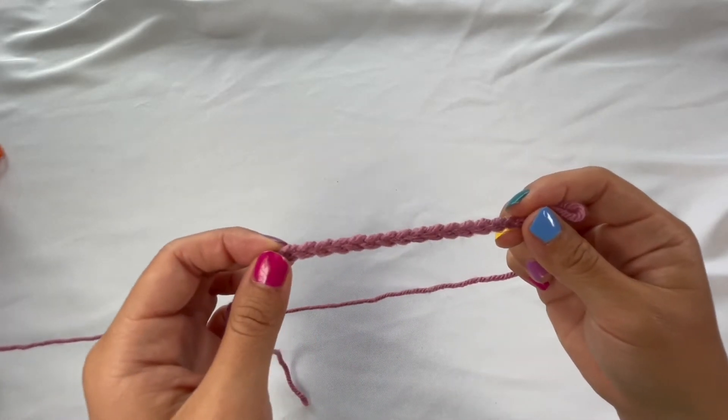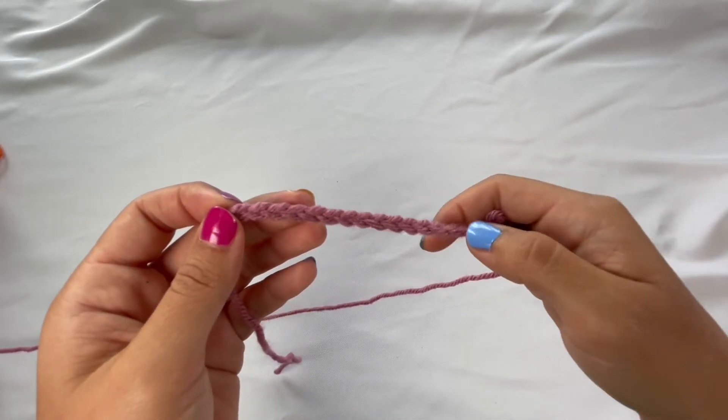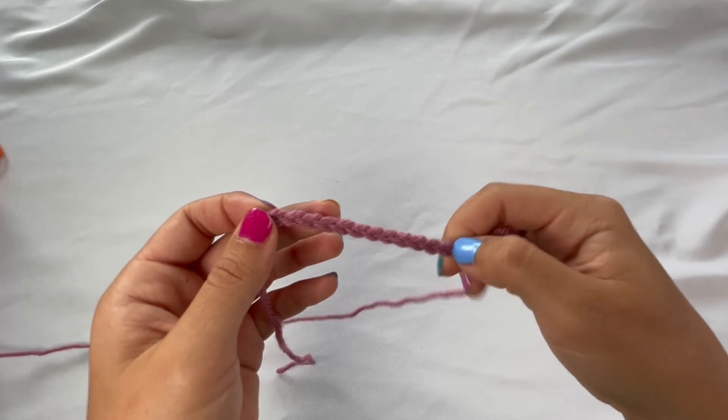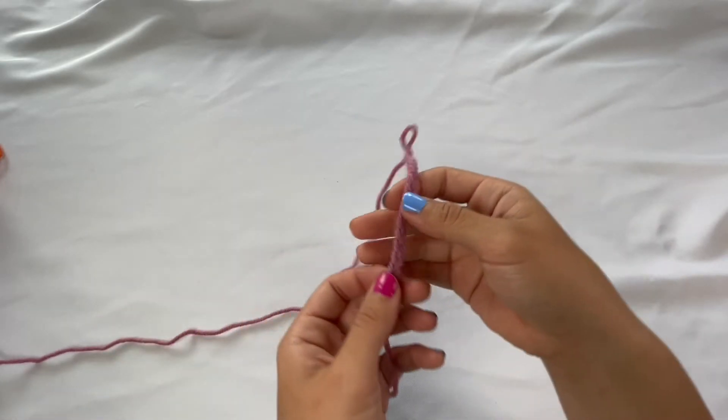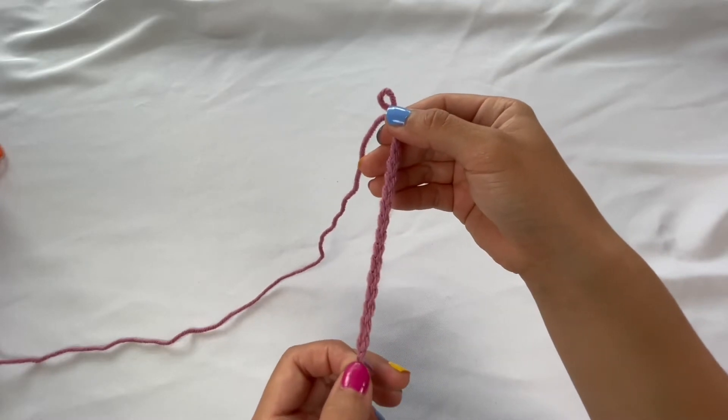Basically, what a chain is is it's the foundation that you're going to build your project onto. Later down the line when I teach you how to do some different stitches, you're going to be building them on top of these chains that we're about to make. So if you want to learn how to make a slip knot and chains, be sure to stick around and I'll show you how.